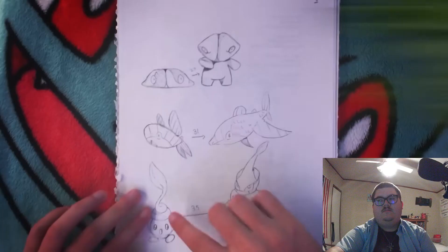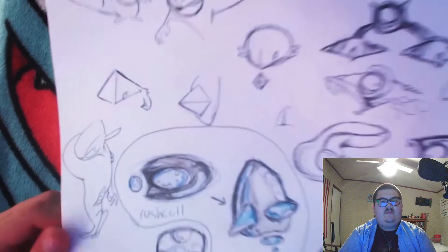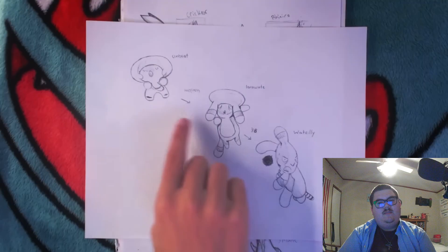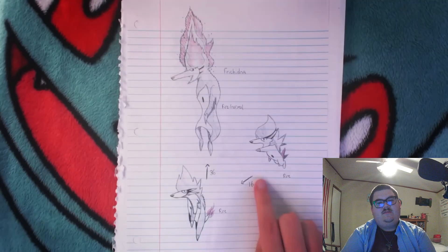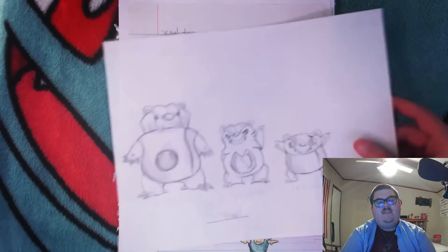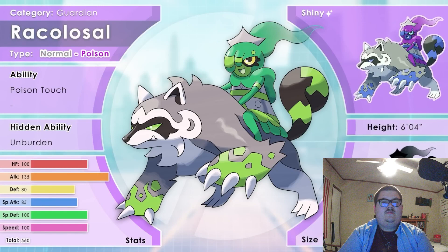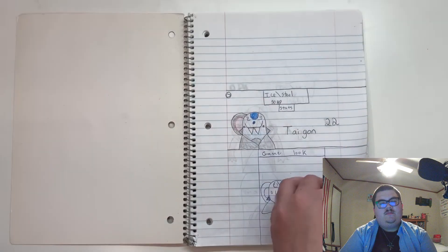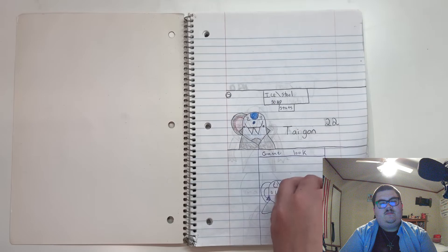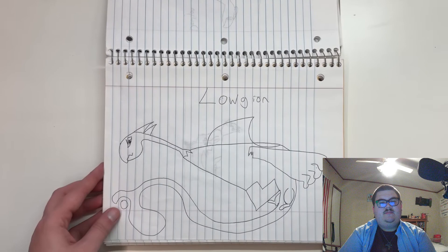Hey guys, Ron here. Many years ago I made a video where I showcased a lot of fake mon I made way before I made my channel. These were designed when I was between the age of 13 and 17, but that video was odd because I didn't really do anything with it — I didn't redesign any of the Pokemon. Now that I've been making fake mon on this channel for a couple years, I'm gonna retread this concept a little differently. How about I show you a bunch of fake mon I made when I was a literal child — designs I drew between the age of 7 and 11 — and then I'll pick a couple that stuck out to me and redesign them.